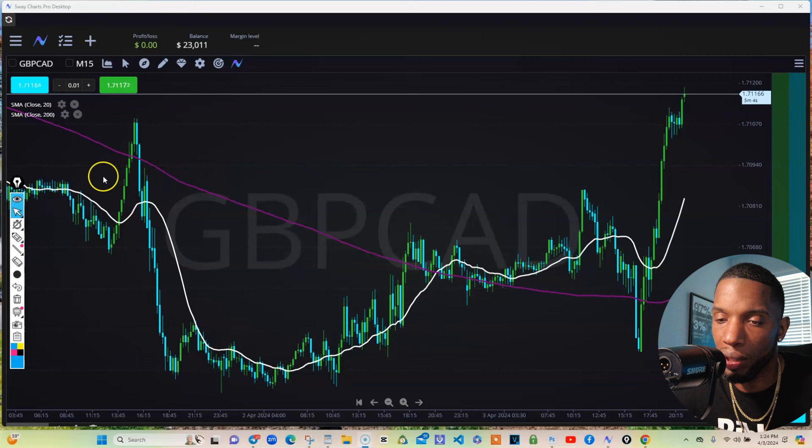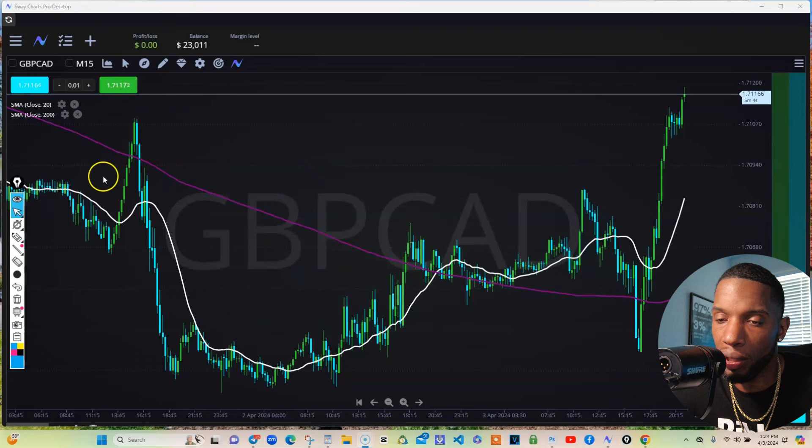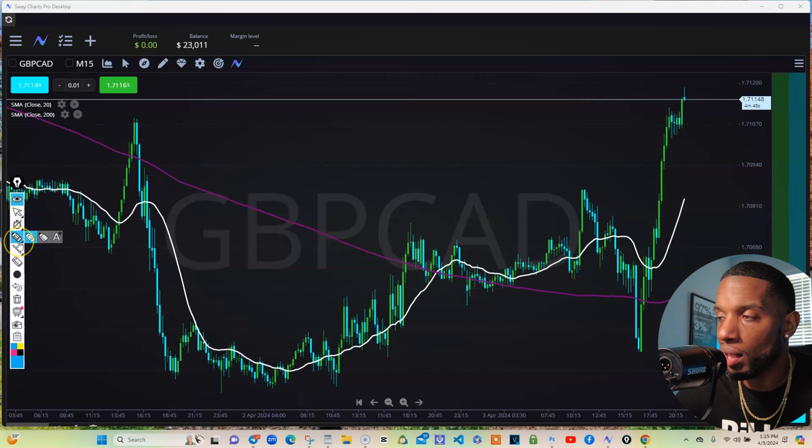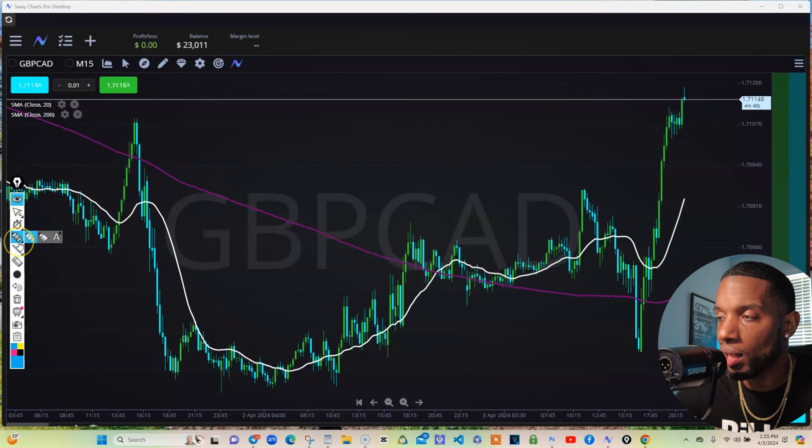So I want to help your trading get better. Make sure you've got a 20 SMA and 200 SMA or EMA — it doesn't really matter. Note this: when the candles get too far away from this 20, they have to come back and touch it. That's rule number one. I don't care if you're trading futures or stocks — it has to come back and touch.